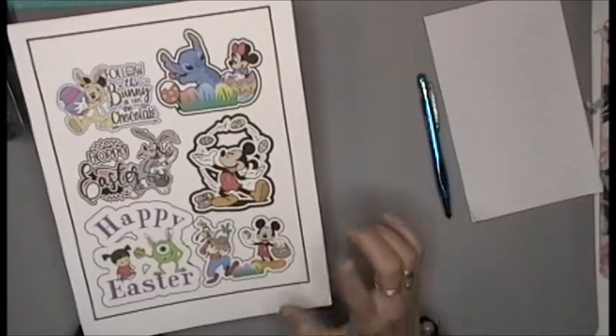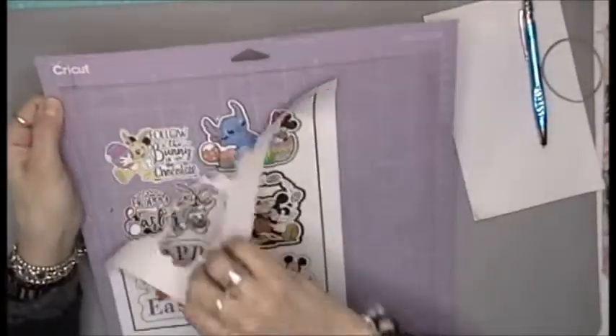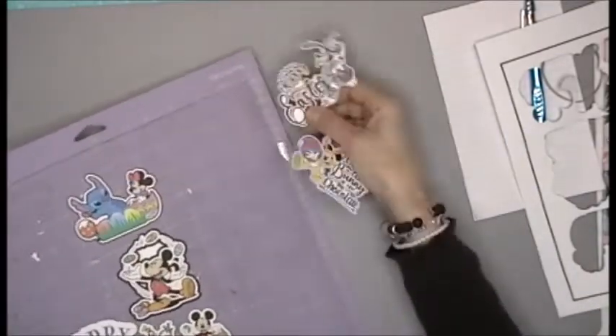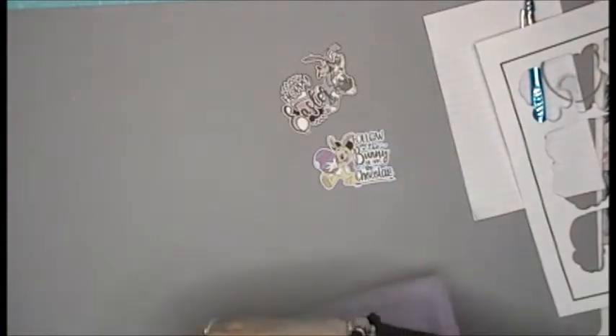I'm going to take two seconds and cut this out and show you what they look like. And just like that, they cut out. Now just remember, you don't need a Cricut to enjoy these — you can fussy cut them.